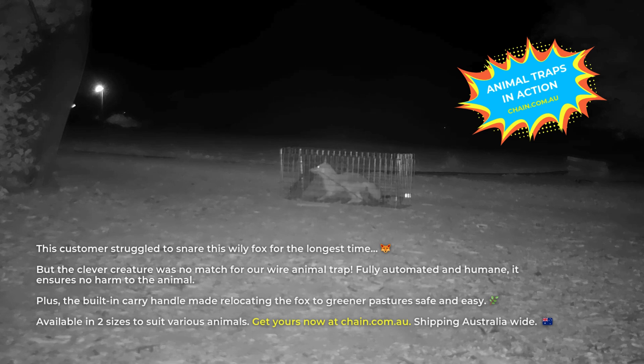Available in two sizes to suit various animals. Get yours now at chain.com.au. Shipping Australia-wide.